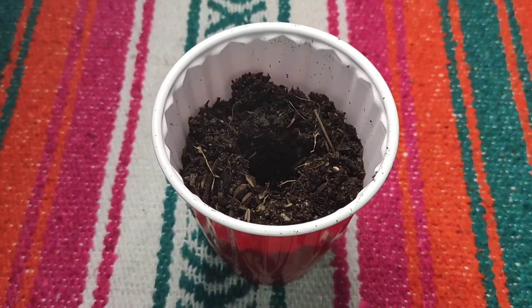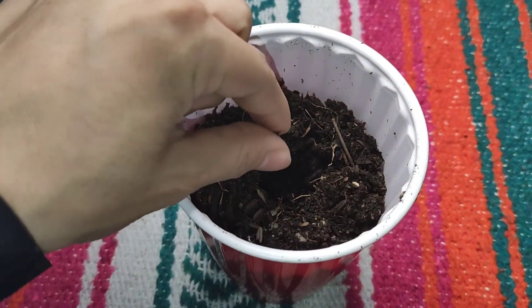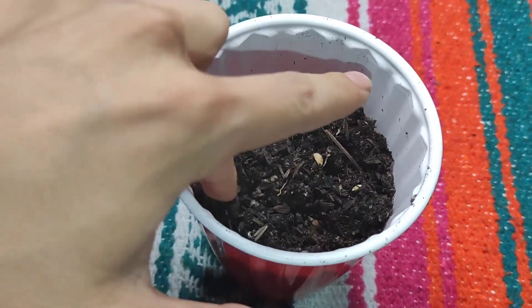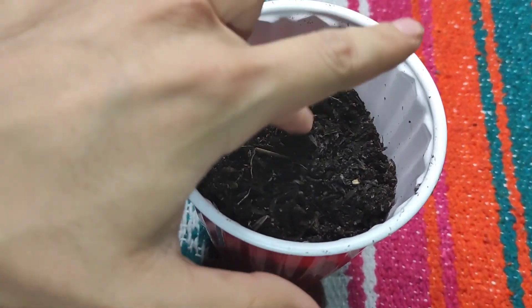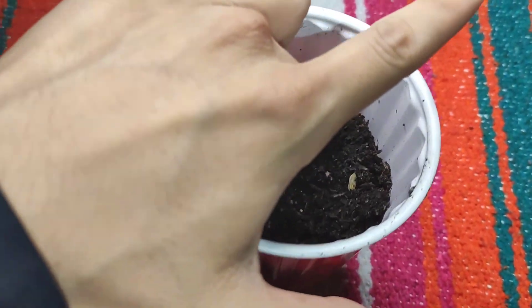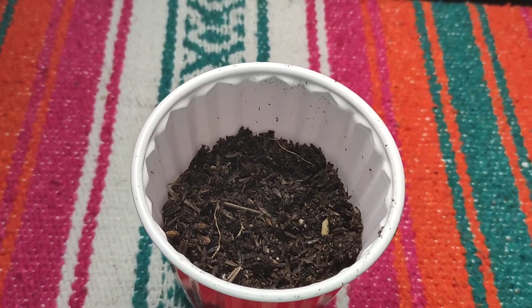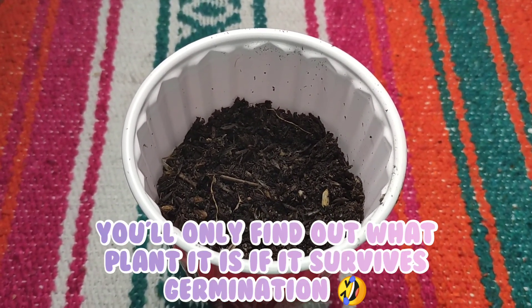Here we are celebrating the last holiday for today: National Plant a Flower Day. I'm putting my seed in there and I'm going to cover it up. Hopefully in a few days we'll have a nice little green sprout coming out of there. I'll keep it in my window sill and I'll show you guys what it looks like in a couple of days. Well, I think that wraps it up for today's video. Thank you guys so much for watching and I'll see you all tomorrow. Bye!